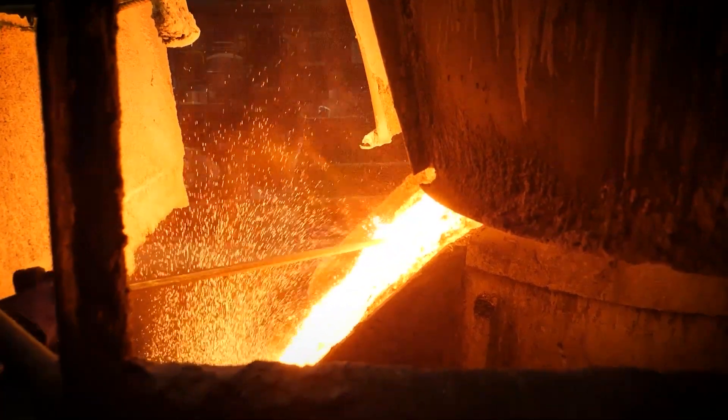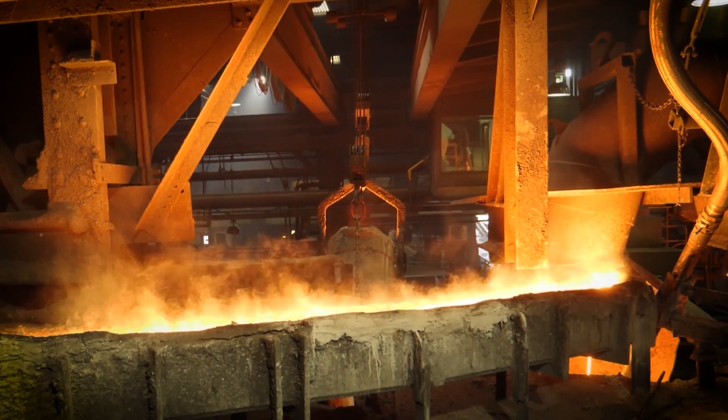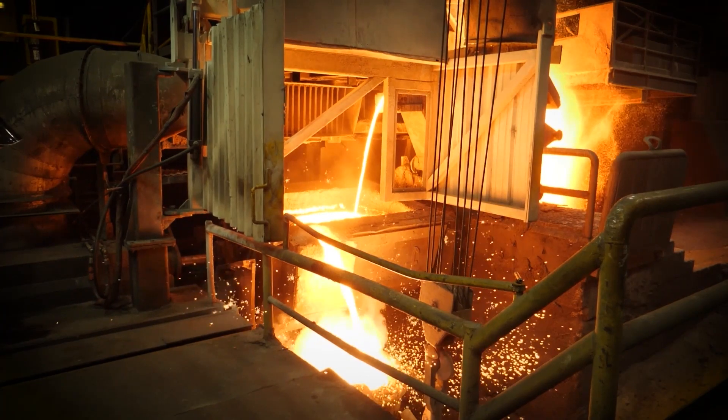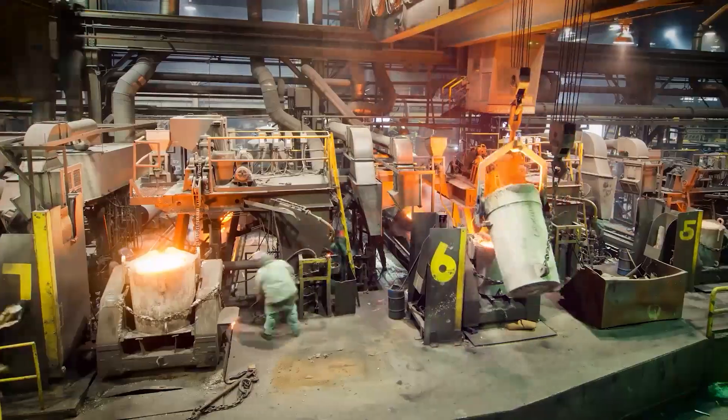The hearth ladle holds the iron until it is ready to be transported to the different casting machines. The transfer ladle is where we add magnesium, which starts the process of transforming the metal from gray iron into ductile iron. This ladle then feeds the individual casting machines.